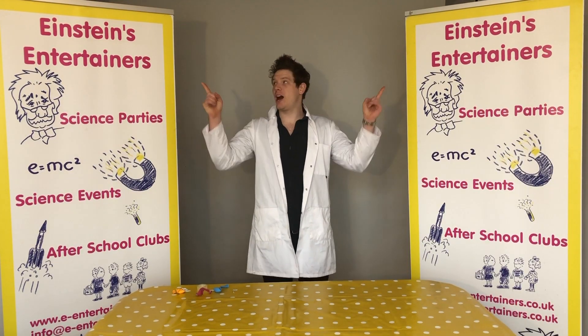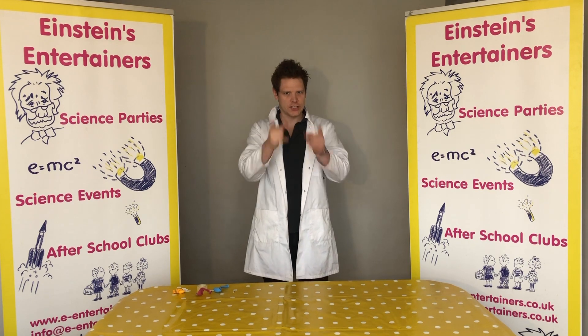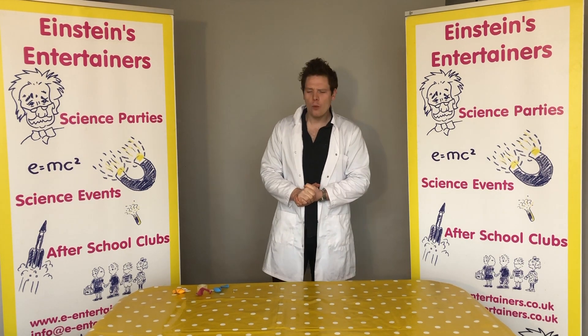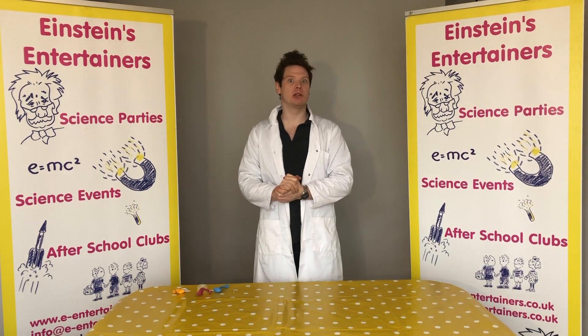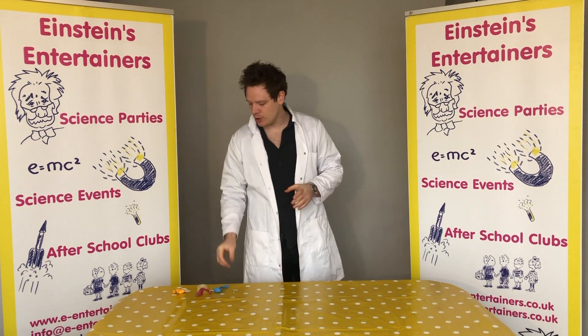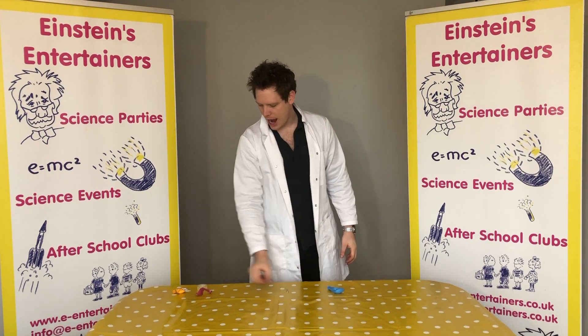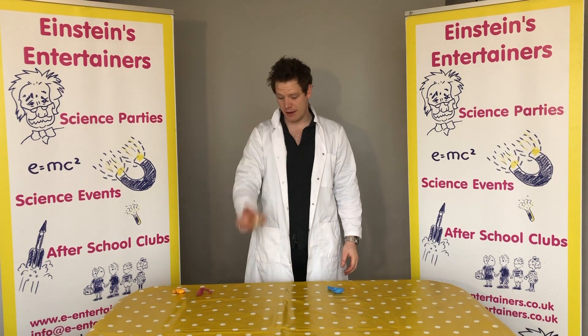Hello, Professor Feewee here from Einstein's Entertainers with another science experiment that you guys can do at home. Today we're going to try and make an unpoppable balloon. For this experiment you're going to need a balloon, a pin, and some sticky tape.